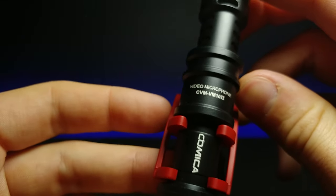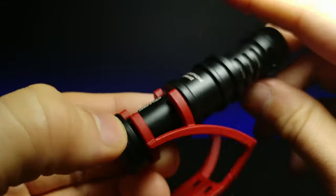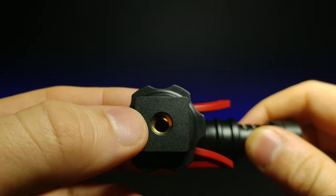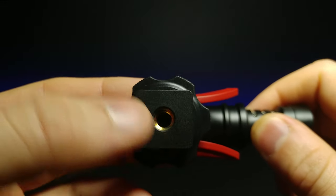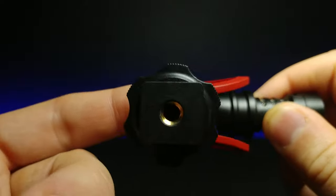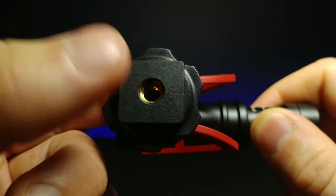It has a little grill on this side and the other side as well. It says 'video microphone' and gives the model number, and then it says Comica. It looks as though you can mount it via a standard tripod or using the hot shoe mount, which is really nice — very versatile, because a lot of the stuff I use requires that.